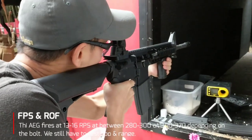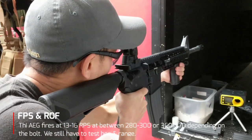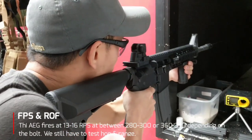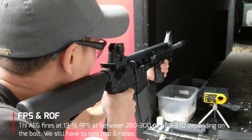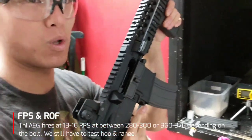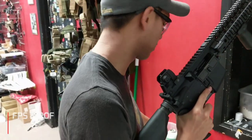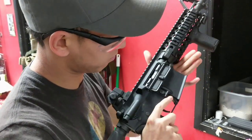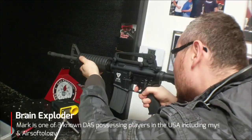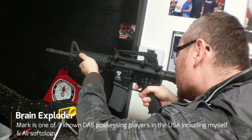Now for the fun part — shooting the rifle. This thing shoots anywhere between 13 and 16 rounds per second, and you have to make sure the bolt is lubed, otherwise it will affect or possibly impede operation of the rifle. FPS was kind of on the low end — I think it might have been due to the BBs we were using, maybe they were mixed, or the battery, or the hop-up. So we're going to test it out including range in the future to make sure we have more accurate information, but that's just what we got today.